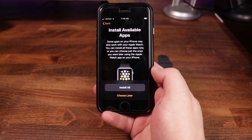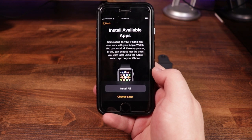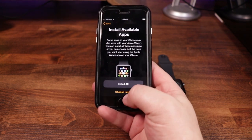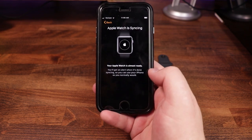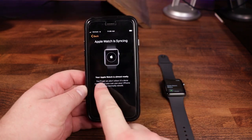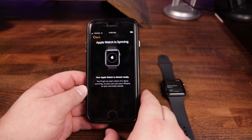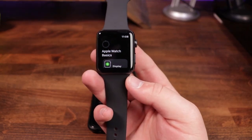Install available apps — it says some apps on your iPhone may also work with your Apple Watch. You can install all these apps now, or you can choose just the ones you want later. We're going to go ahead and tap on 'Install All' just because I want them as integrated as possible. Apple Watch is syncing — your Apple Watch is almost ready. You'll get an alert when it's done syncing. So we're going to go ahead and set the phone down, and we're going to pay attention to the watch here for a minute.